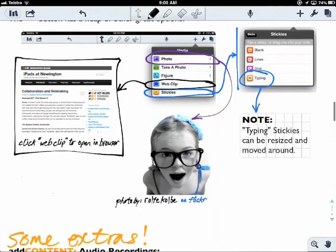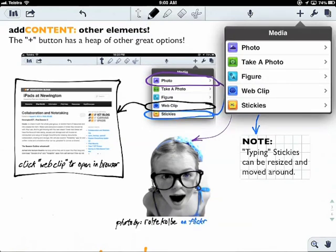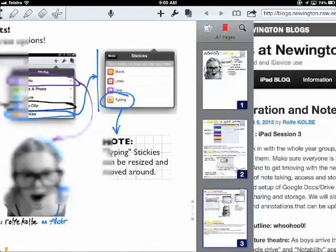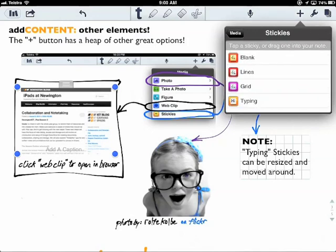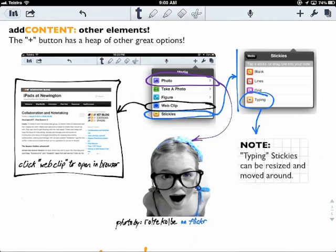There are other elements you can add to the page, and a lot of these are in the plus menu at the top. You can add a photo — that's what I've done there. Next is a web clip, which creates an area on the page and actually allows you to open that clip in a browser, which is pretty neat. There are also stickies, which group a whole lot of elements together as you move them around — for instance, a typing sticky with notes that you can move around the page.